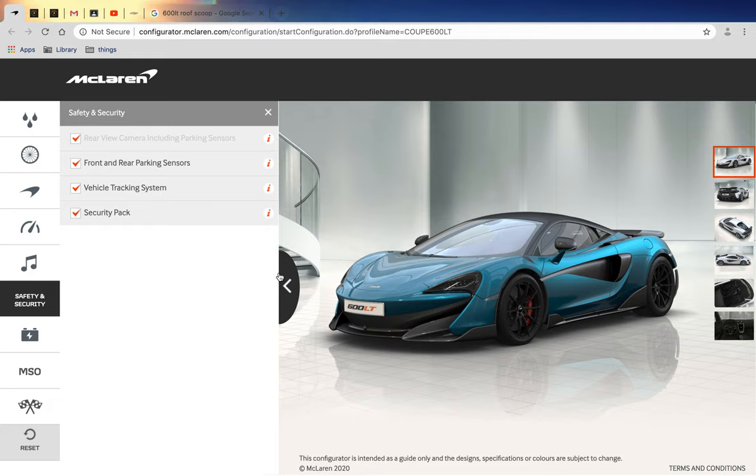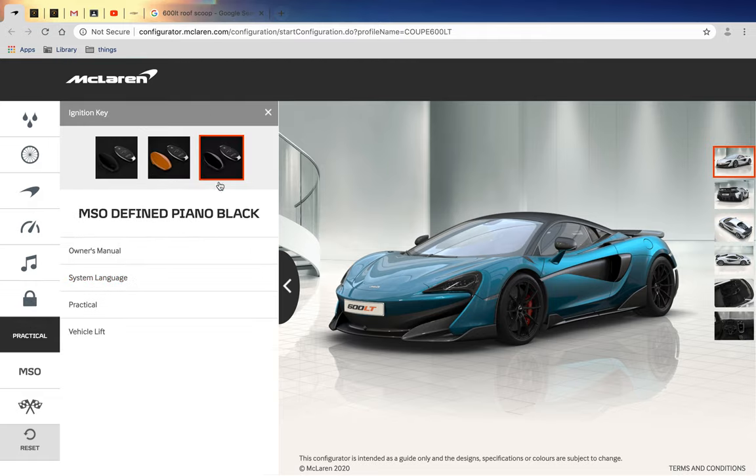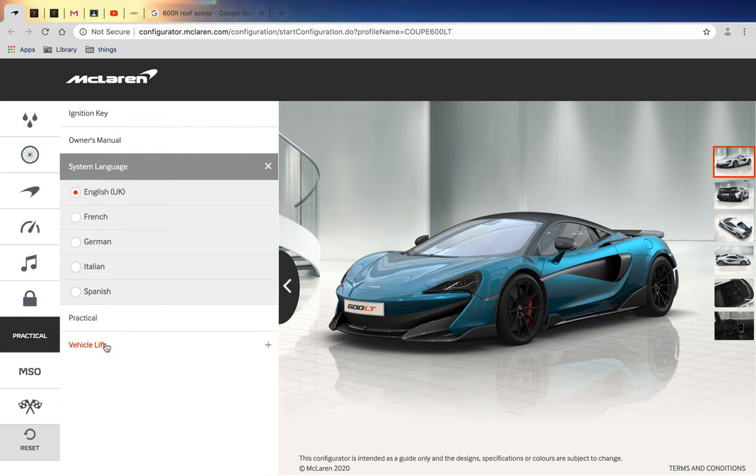Still one more question to ask McLaren executives - do you have an app that tracks your car from being stolen? We got the MSO Defined piano black keys, but I want to get the Lotus Blue key because it just looks better. Owner's manual of course in English.